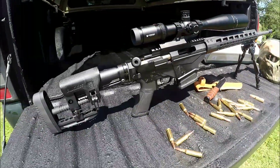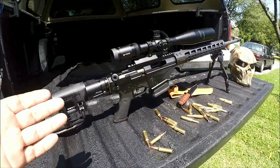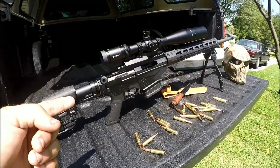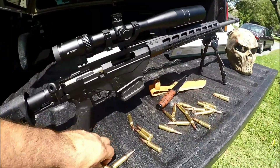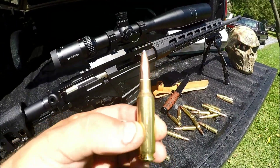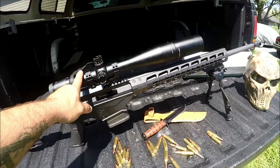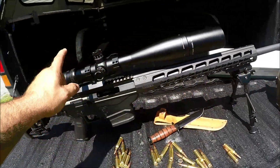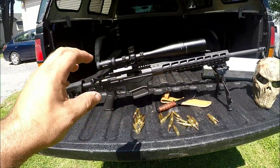What we have here is a brand new Ruger Precision Rifle in, you guessed it, not .308 because I don't like .308 — we got this guy in good old 6.5 Creedmoor. I did not buy it with the scope. I did not buy it with the bipod. I had to buy those two items separately. We'll talk about them in a little bit, but we're gonna talk mostly about the rifle right now.